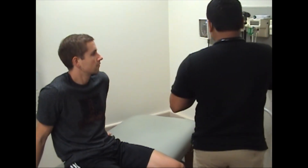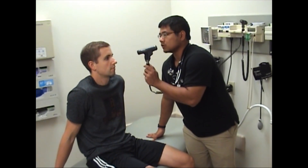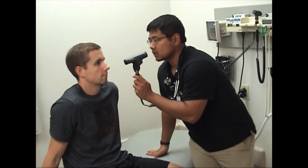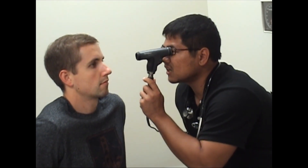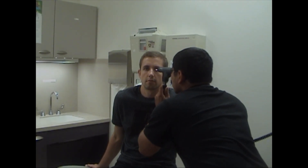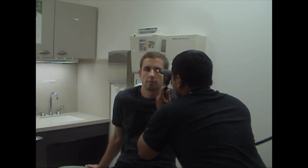Next we're going to examine the cranial nerves, and we start with the eyes. One thing that you can do is a fundoscopy. Usually with fundoscopy we would dim the lights in the room, but for the sake of shooting the video we are not doing that right now. At a 45-degree angle from the patient, you would want to focus the light, find their retina, and as you lock into it just keep getting closer and closer. If you can see a vessel, follow it and look around. This is difficult to do at first, and usually in a regular physician's office you need to dial a few folds to get a better view.